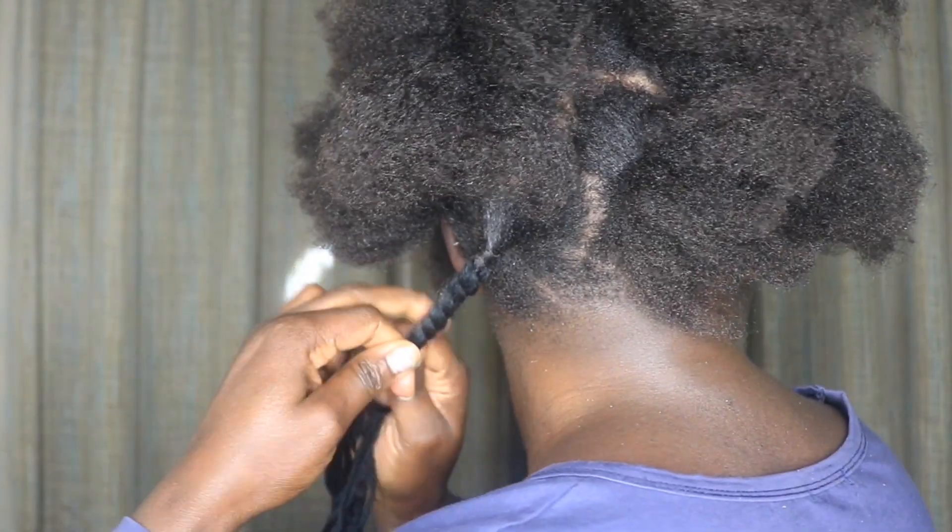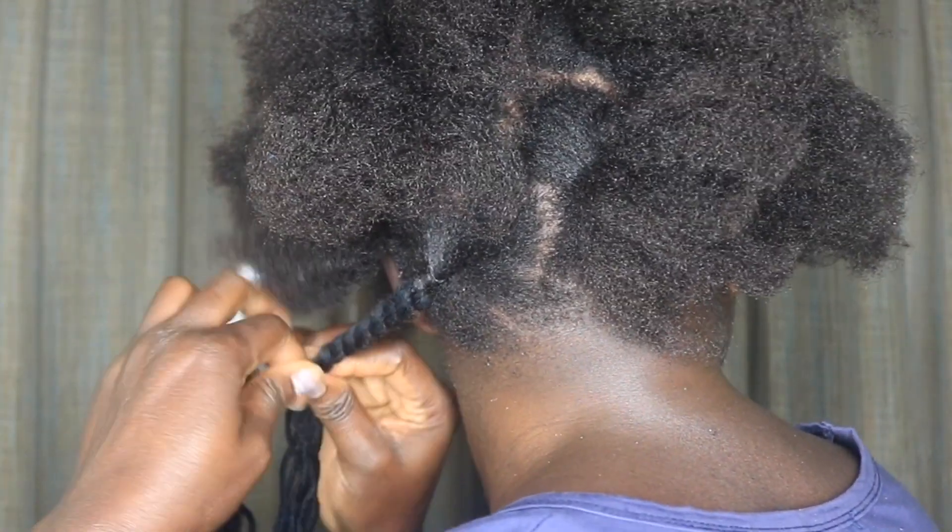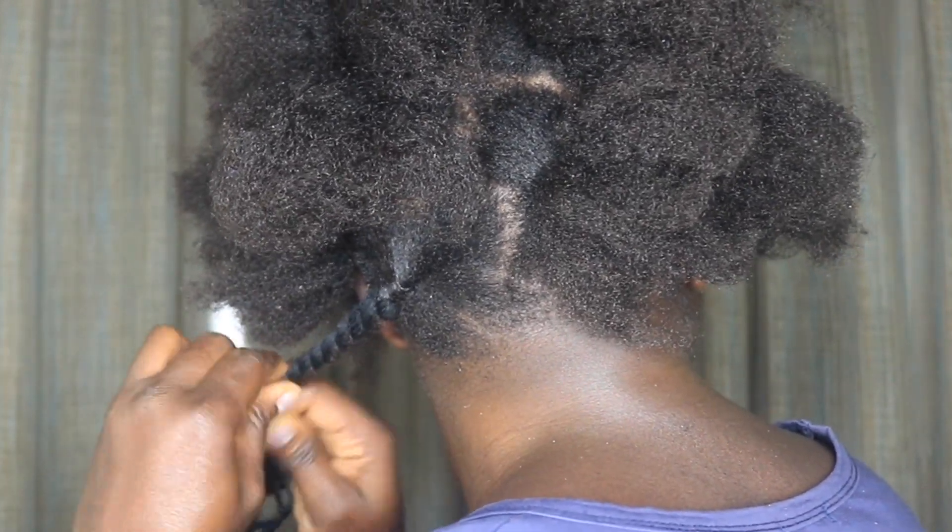I'm trying to put a bit more pressure on the twisting to make sure my natural hair blends in properly with the wool.